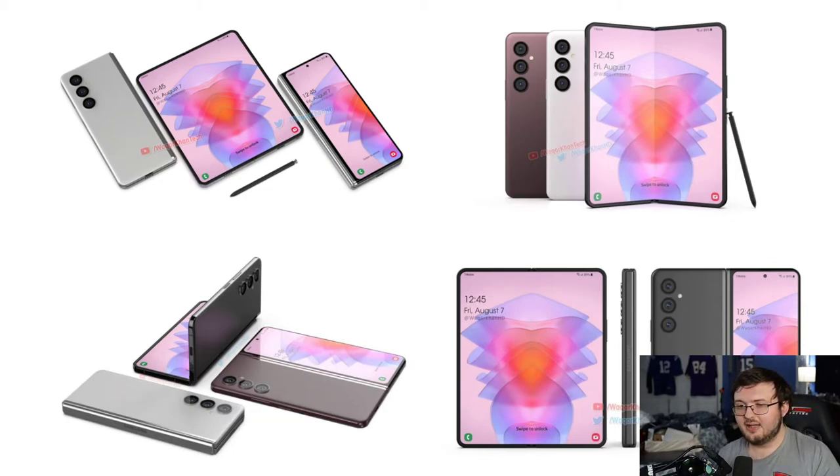Looking at this at face value, we don't know the dimensions he's putting for this device. It does still have a crease down the middle on this Galaxy Z Fold 4, which is something to be really interested about. The reason why is because the Oppo Find 5G has no crease down the middle. And the thing a lot of people hate about this phone is that crease down the middle — you can see it right here on my screen. That crease is massive.